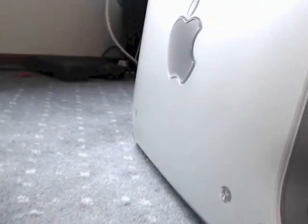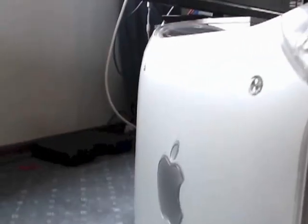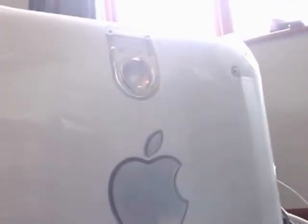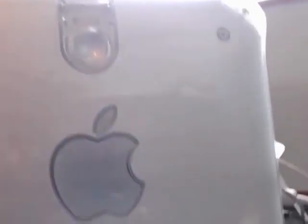On the side it's exactly the same as original, and on the opening door you've got exactly the same. Now I'm going to show you the back of this model so you can see exactly how the conversion has worked.